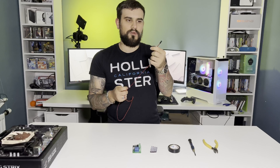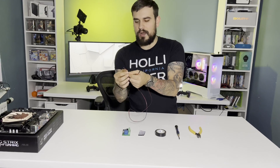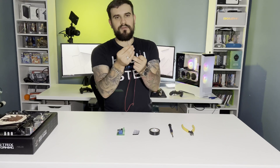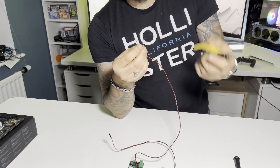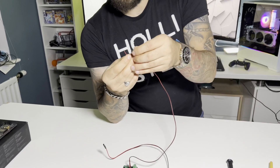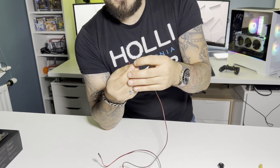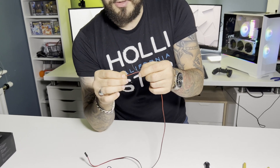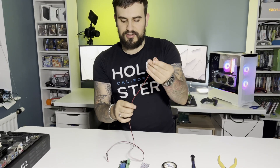This is just your standard power switch cable. I got this one from Amazon — it was a pack of two with a push switch on the end, about £4 for two. I just snipped off the switch at the end and stripped the cable using my side cutters. Because this cable is quite thin, I just tipped the end of the wires with solder, so now the wires are nice and strong. They're not going to fray apart.